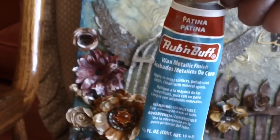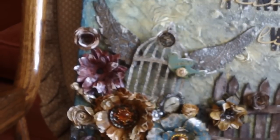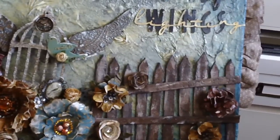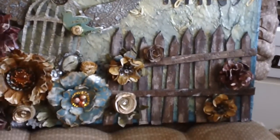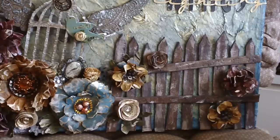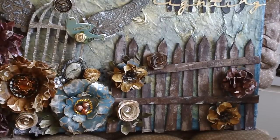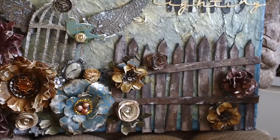The fence is something I freehand cut out of chipboard and painted with several layers — there are probably nine or ten colors of paint in there. I started with Vintage Photo crackle paint from Tim Holtz, then added a slightly darker brown, then an even darker brown, and finished with highlights of white with just a touch of brown.